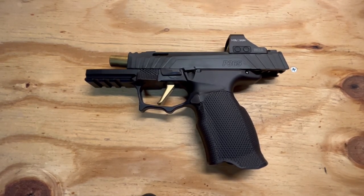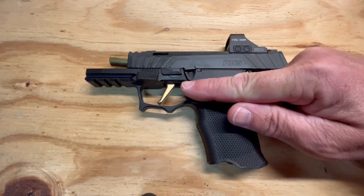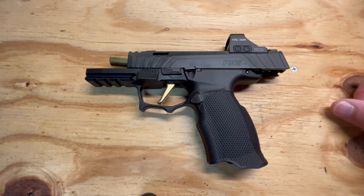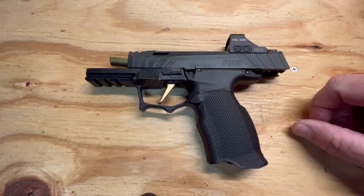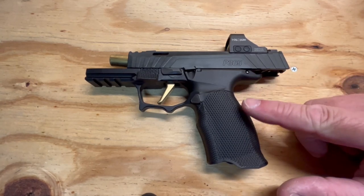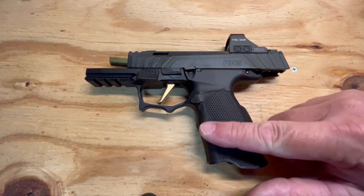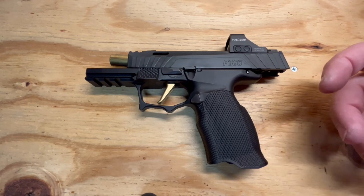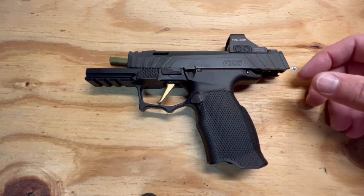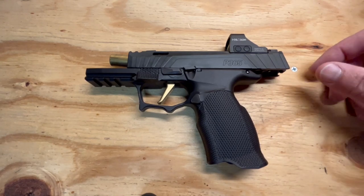Today we're going to be talking about the P365XL. You can see I do have a Spectre comp. I also have this Icarus Precision grip module. The reason I got this grip module is I did not have enough surface area on the grip whenever I would put my support hand on. Because of that, the P365XL Spectre jumped out of my hands a lot.